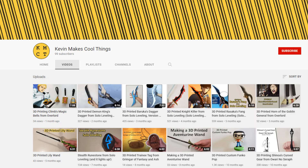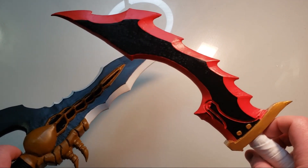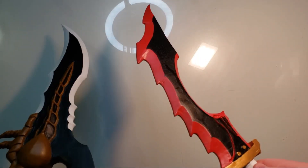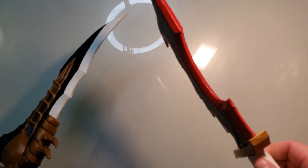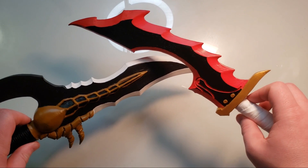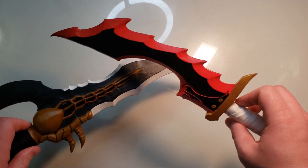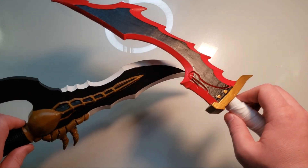For most of my projects, I'll start working on them a couple of months before posting them. I'll often do these in batches, working on a few things in parallel to minimize cleanup between steps. For instance, let's use Rasaka's Fang and Nightkiller as an example. These were the first two daggers I did in the series, and I posted them in November and December respectively. I designed both daggers together in early October, and did the printing, sanding, and priming at pretty much the same time. There was always a bit of a last-minute scramble to finish up some painting and detailing, plus putting these videos together, but I always had at least a couple of things in the pipeline.